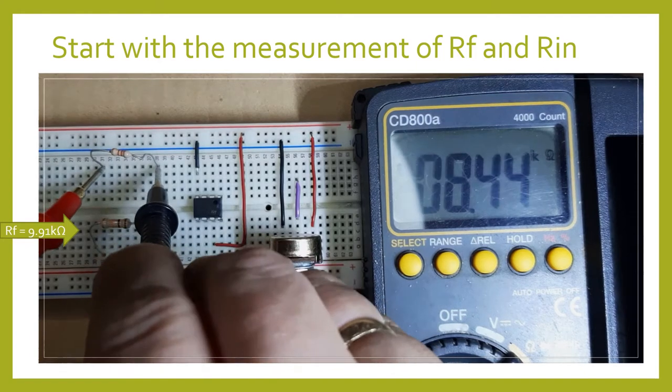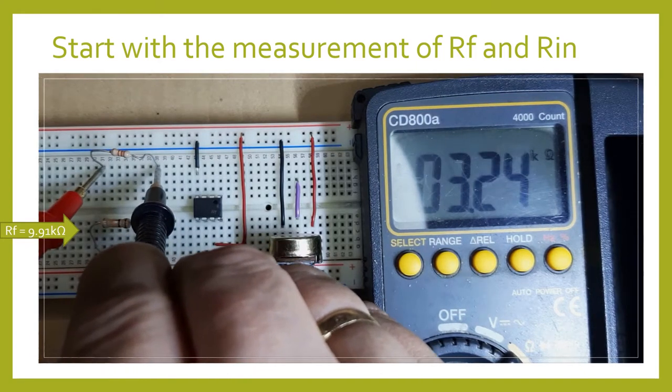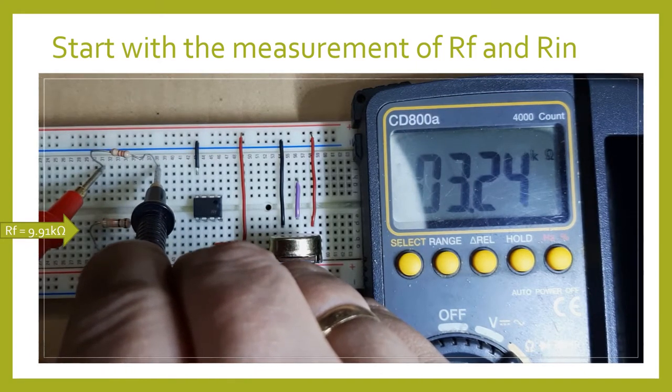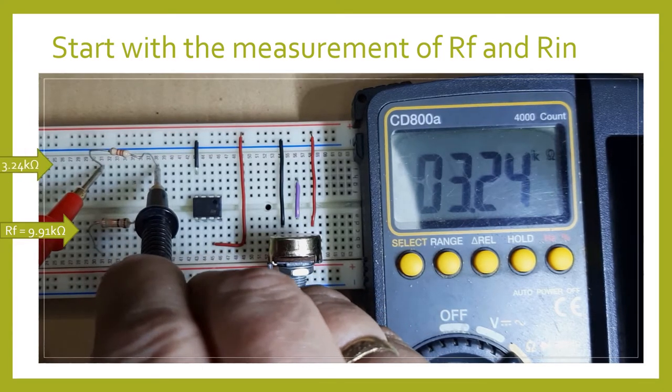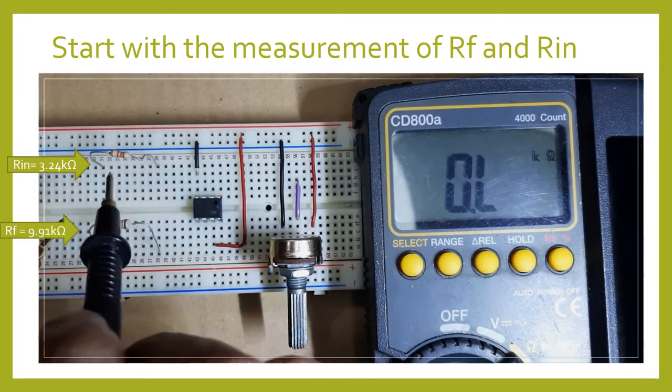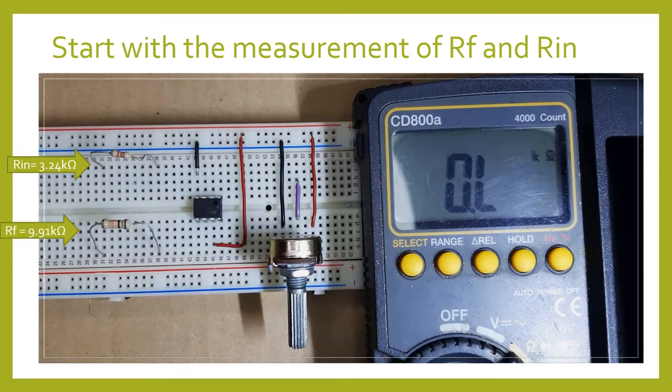Then we measure the input resistance here. This one measures 3.24K ohms. The color code is orange, orange, and red. So that will be our input resistor — take note of that.